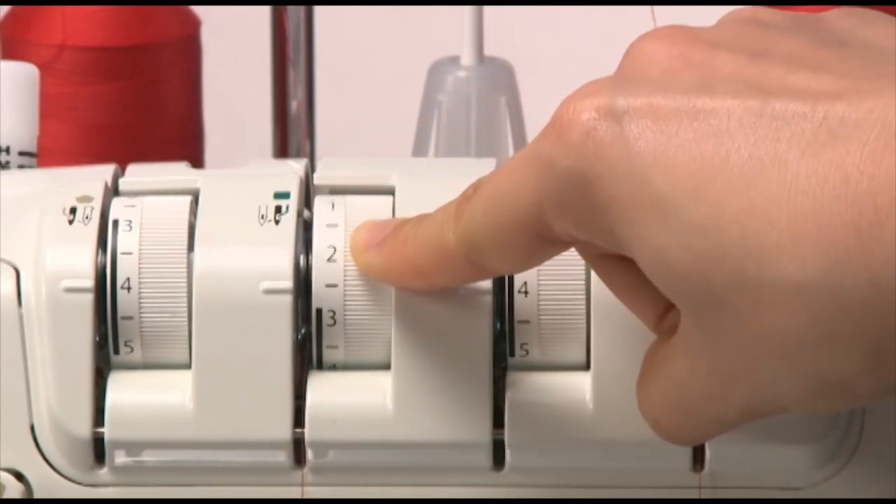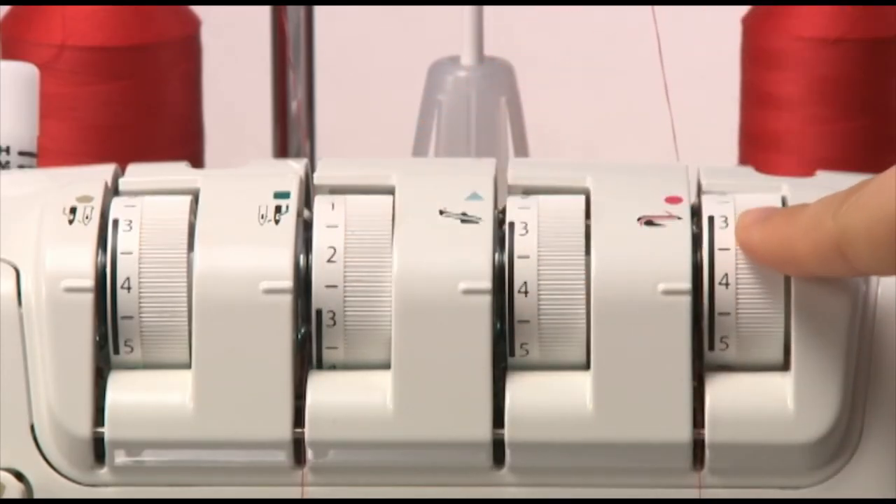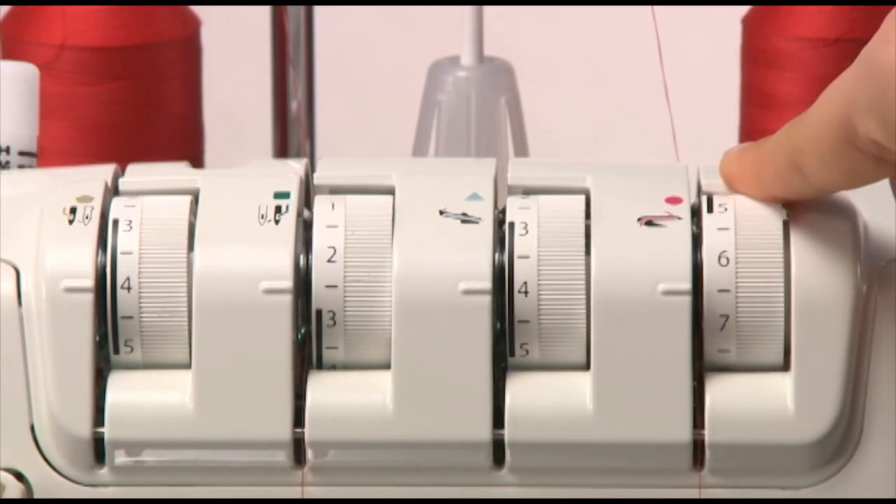Set the right needle thread tension to 2.5 and the lower looper thread tension to 6.5.